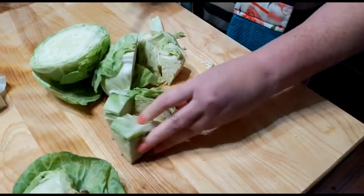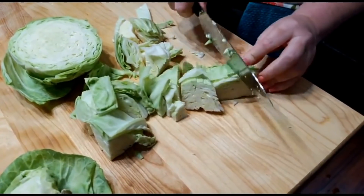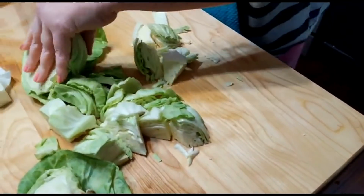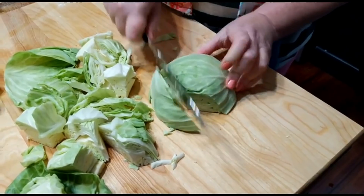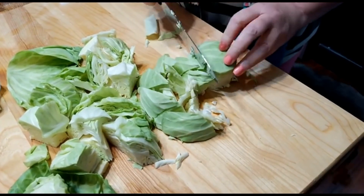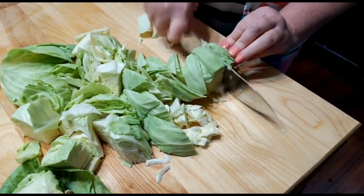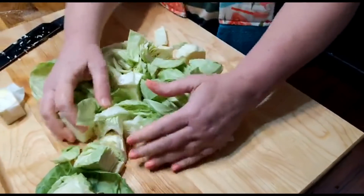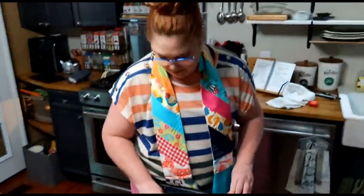When we do cabbage, we use a little butter, a little bouillon, salt and pepper, and that's about it. I've had a lot of people make this cabbage - Scott DeVall put it on the Colored Belly Cooks group page a couple of days ago. And if you're used to putting a lot of stuff in your cabbage and you haven't done it this way, it's really tasty.